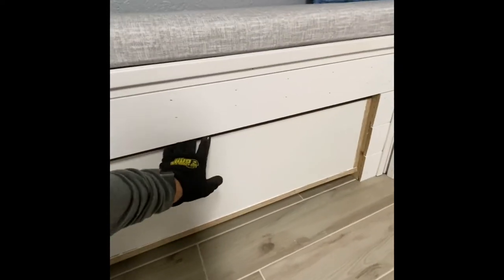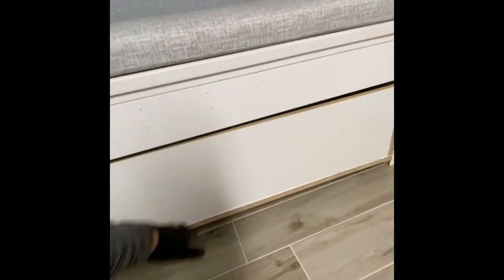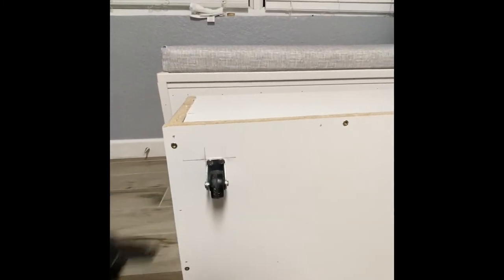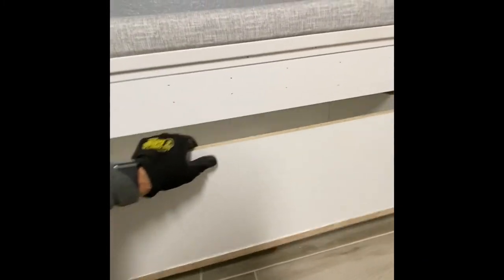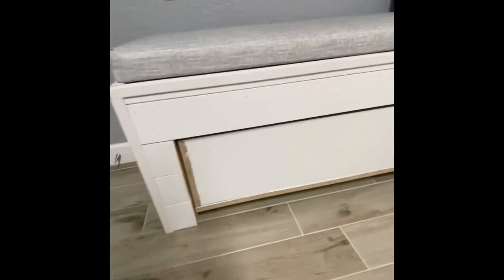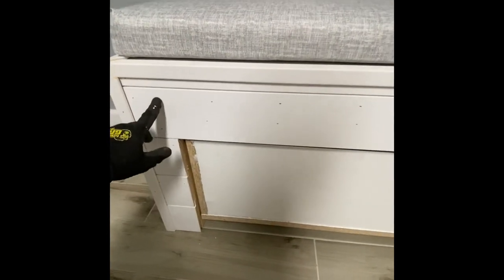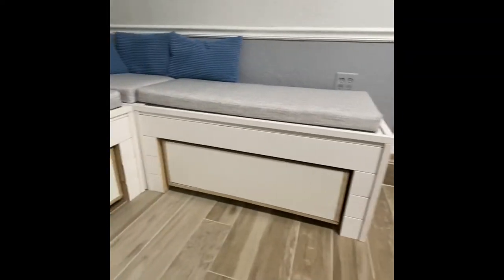It looks like the baskets fit pretty good — look at that! I put four wheels on the bottom, two inches in on both sides, and secured them with metal screws because they're short, easy to use, and thick enough to give a good bond. Tomorrow we'll add the trim to basically match the shiplap. Then we'll just add the shiplap across the front and put a handle on it — they should be good to go. From there it'll just be caulking some of the gaps, spackling the nail holes, and touching it up with paint. Overall I'm really pleased with how this is coming out.